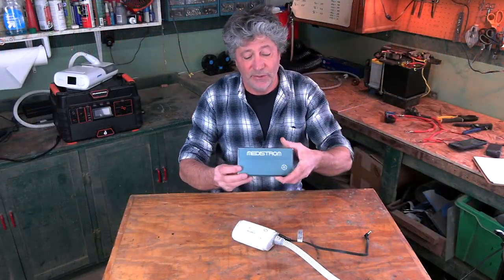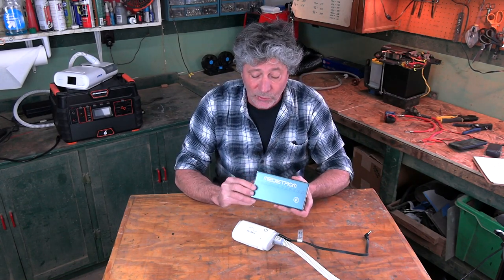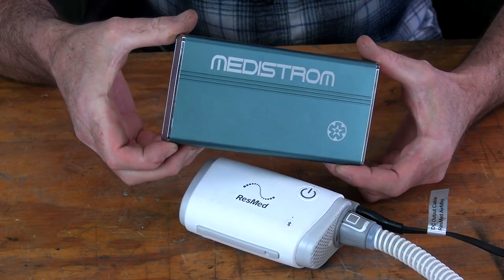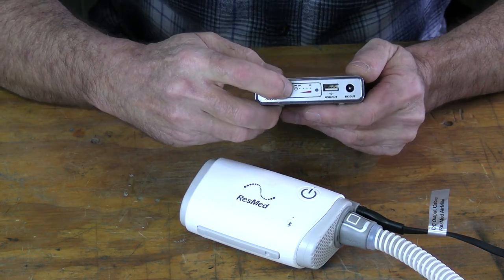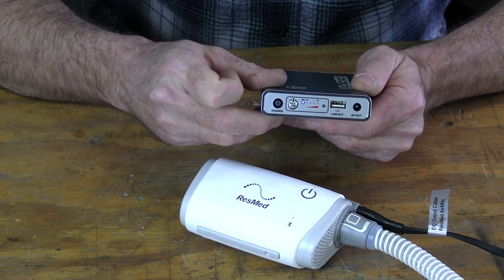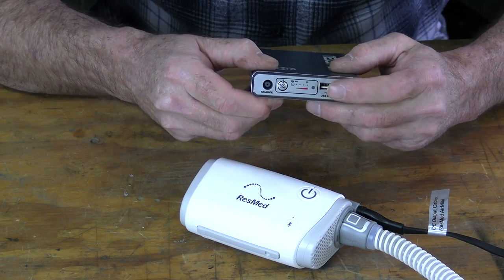This little battery unit is all that's needed to power it, and I was able to get two full nights of sleep out of it. It is the Metastrom Pilot 24 Light. On the end there's a power button, a little blue light to show you that it's on, and four power indicator lights.